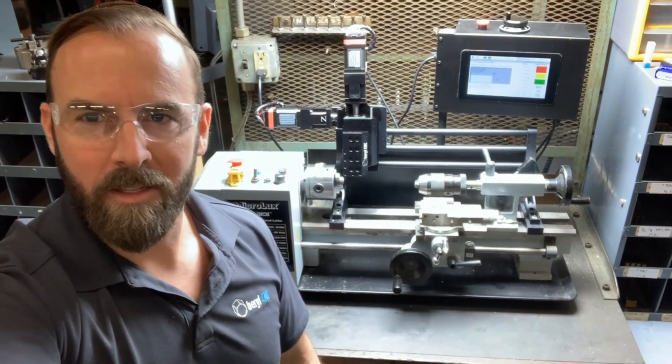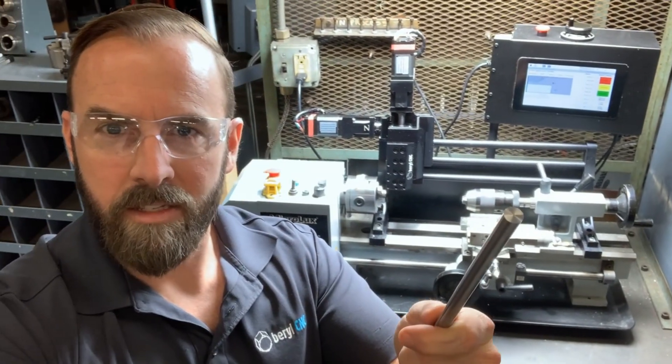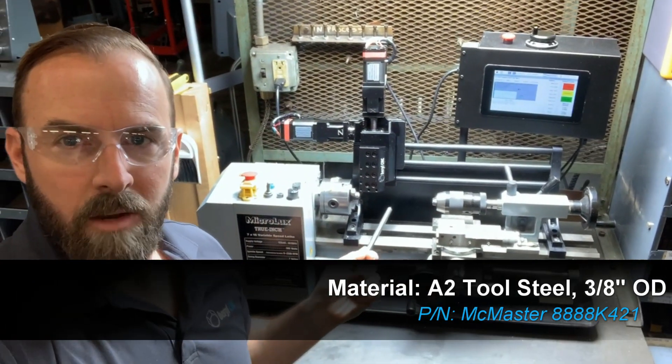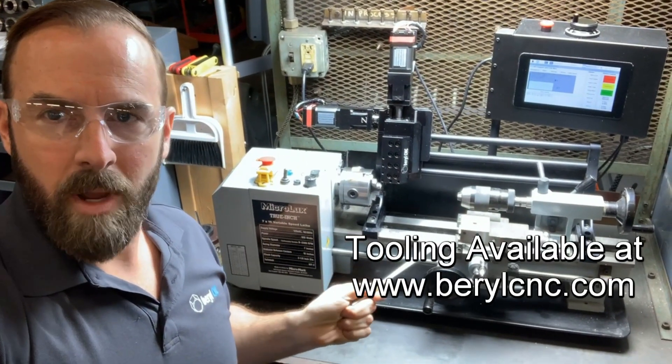Hey everyone, welcome back to Barrel CNC. On today's video we are going to cut some A2 tool steel on this 7x16 mini lathe, and we're going to do that with the multi-form system and the VersaGroove carbide tooling.